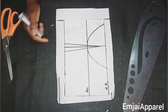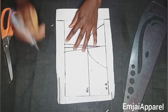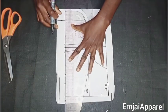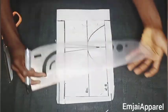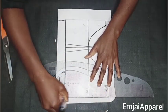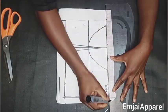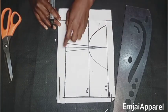After securing it, I'll take note of the dart area and mark it. Then I'll draw the hem of the underbust corset on the back pattern, and do the same on the side. For the upper part I'll draw just a little to note where it will be, then remove the front block from the back.